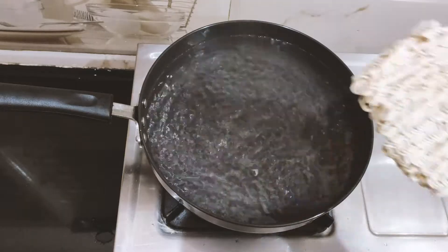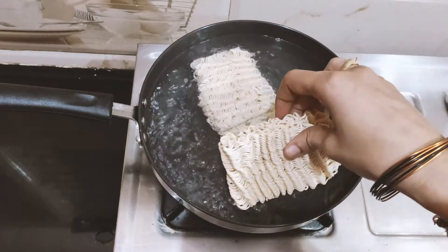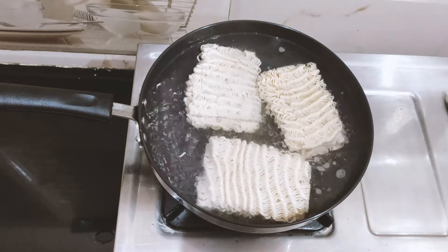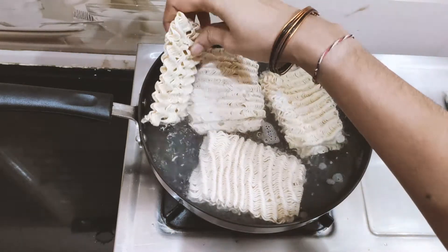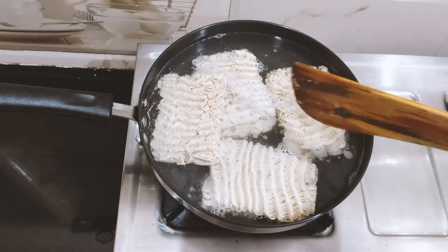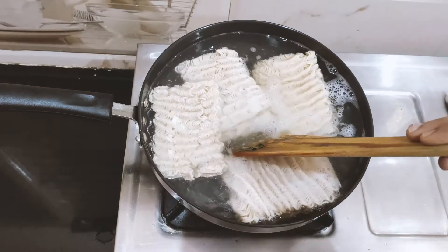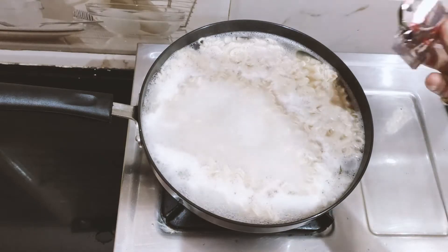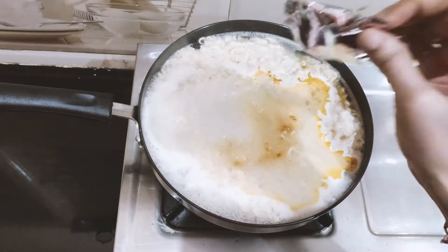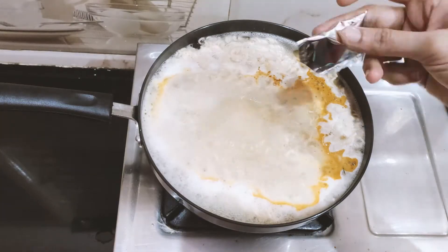Now we are going to get a rolling boil in the water. Now we are going to add the Maggi slices into the boiling water and let them cook.